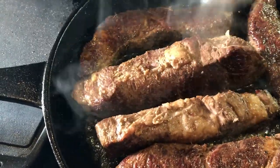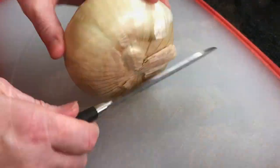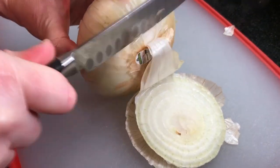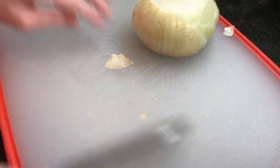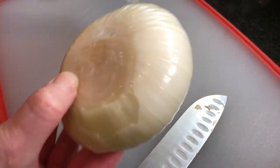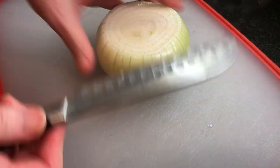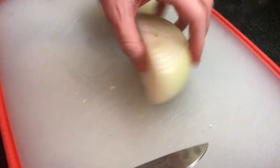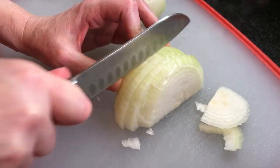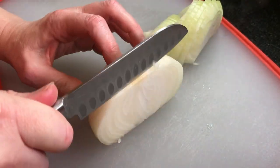Next, slice one medium-sized onion into rings or half rings. I'm using a Vidalia sweet onion today, but you can use what you have. We're going to be sautéing these in the pan drippings.